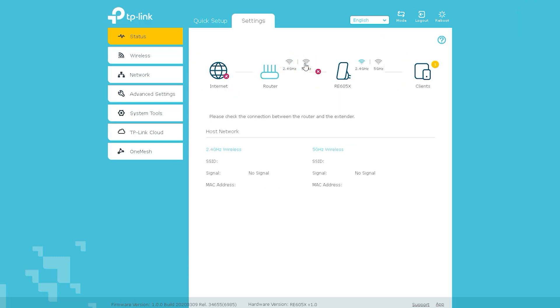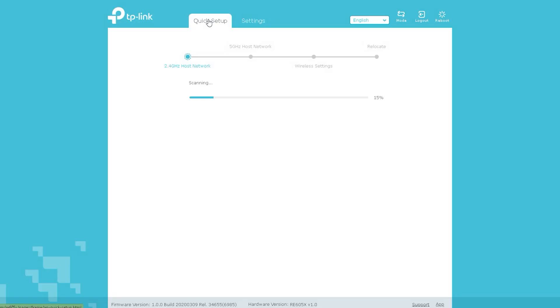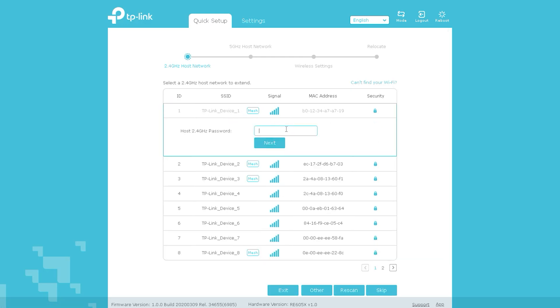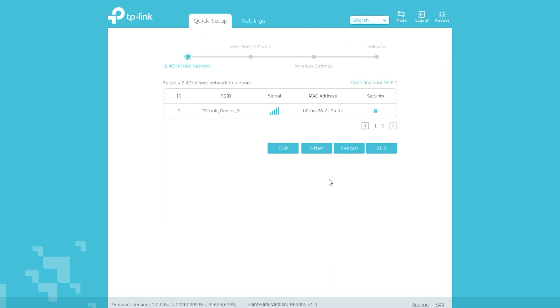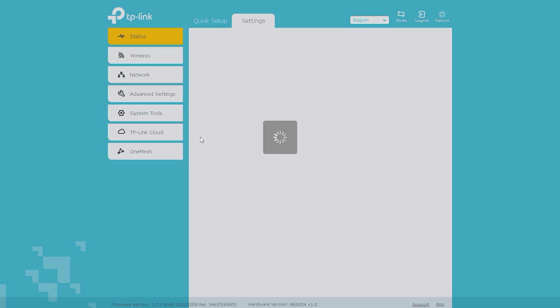The RE-605-XAX-1800 Wi-Fi Range Extender is easy to set up. All you need to do is plug it in and follow the setup instructions. The device can be set up using the WPS button or the Tether app. It also has a Smart Signal Indicator that helps you find the best location to place the device, ensuring the best Wi-Fi coverage possible.